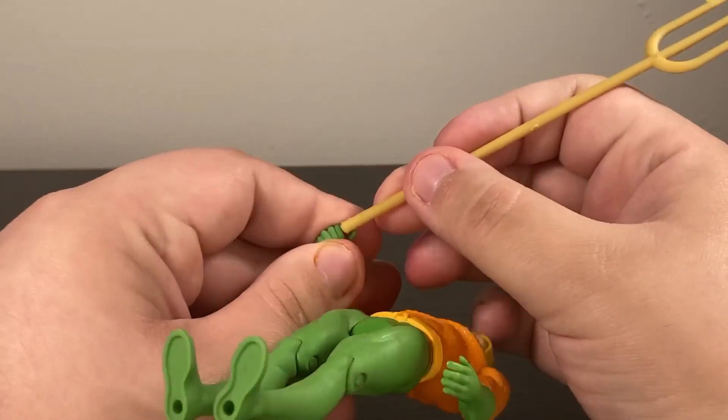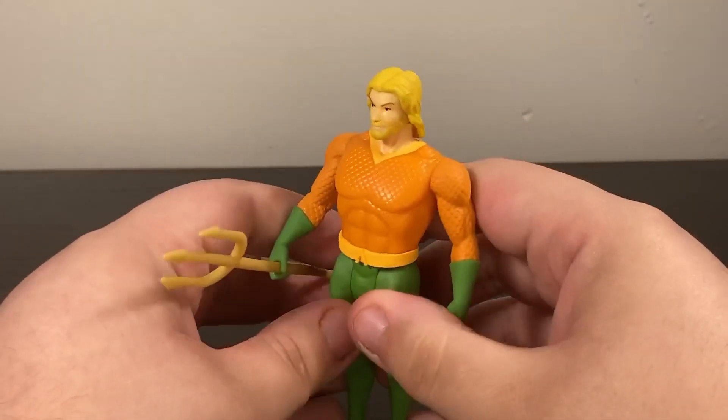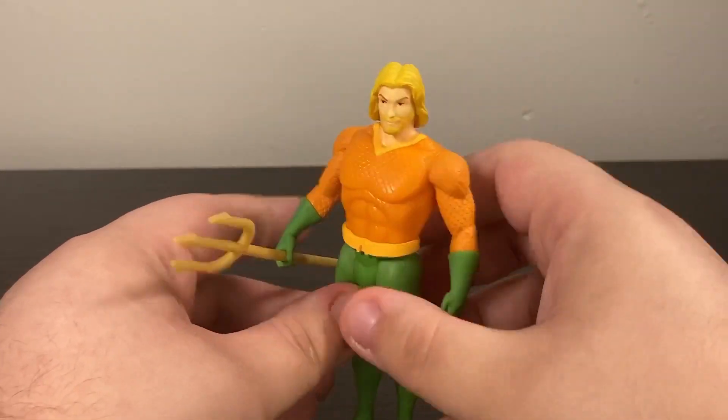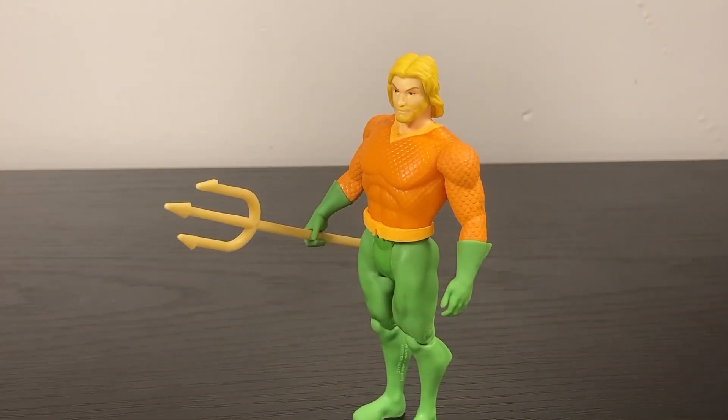The best thing I can say about him is he does come with his trident - it goes into his hand like so. But this gets into another thing: why is McFarlane so weird about who gets accessories in this line? Aquaman got one, Deathstroke got one, Nightwing always gets his batons, and yet Wonder Woman won't get anything, and the Peacemaker three-pack won't get any weapons despite all three of those characters being synonymous with weapons. It's really strange to me.